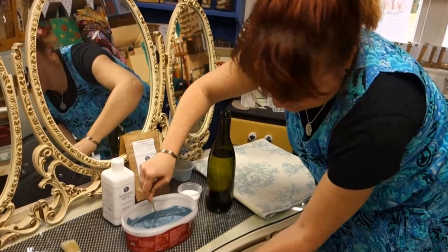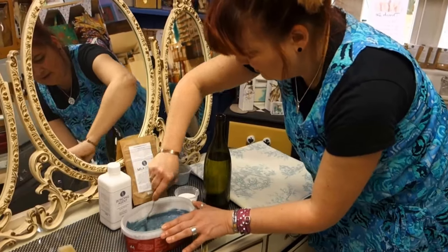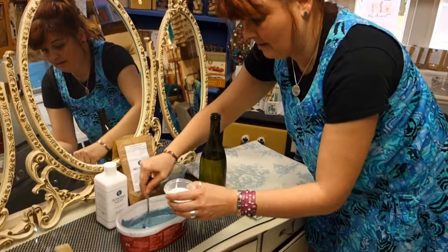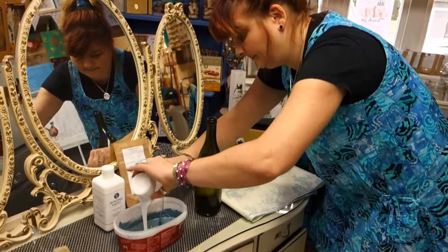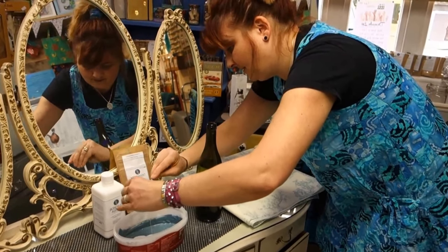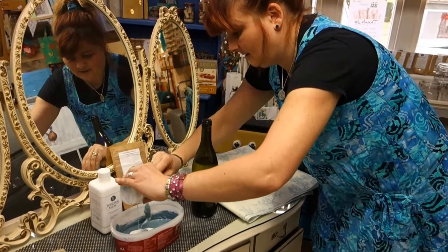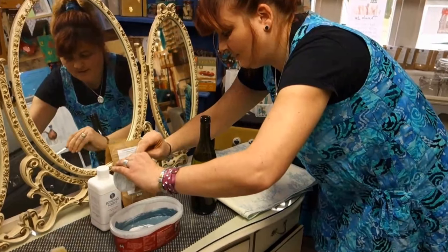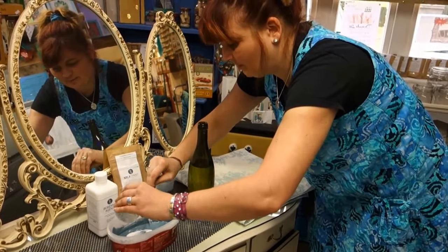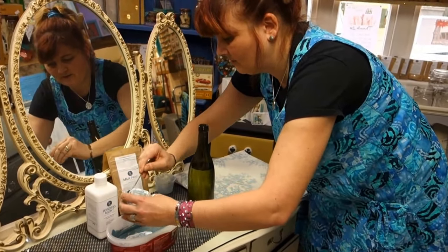This feels quite shiny so I think it might be a problem to stick. So I'm going to add, as recommended, half the amount of the paint — so I've done half a pot. Now all I'm going to do is give it a really good stir for several minutes to make sure it's properly mixed up, and then I'll come back and show you what it looks like.